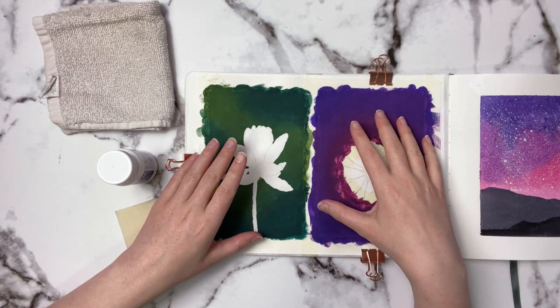Normally I'll do that, but this is for gouache so it's a little bit thicker, and I wanted to show you some different methods.